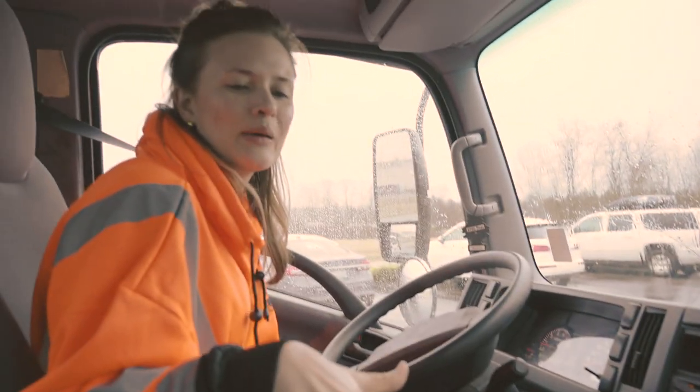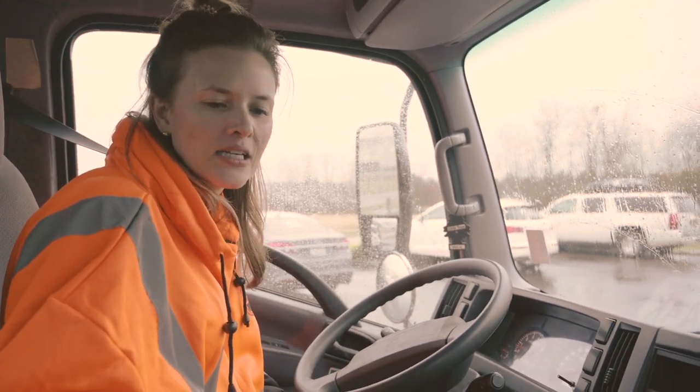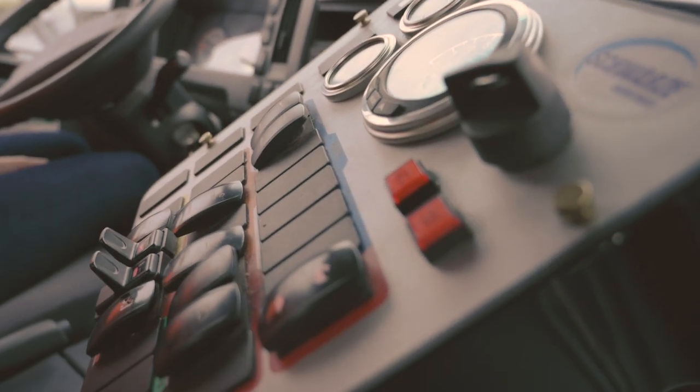He explained it all to me, but I mean, look how many buttons there are. I don't know how people get this the first time, honestly.